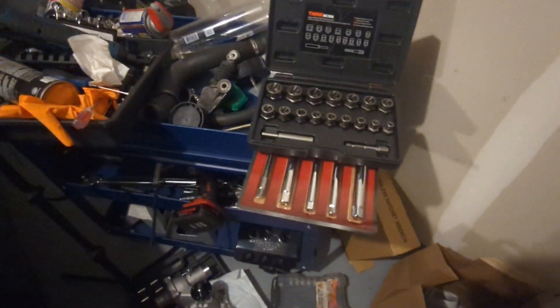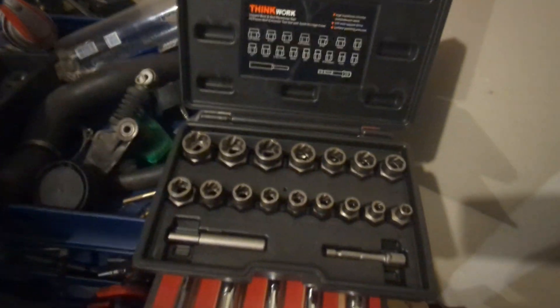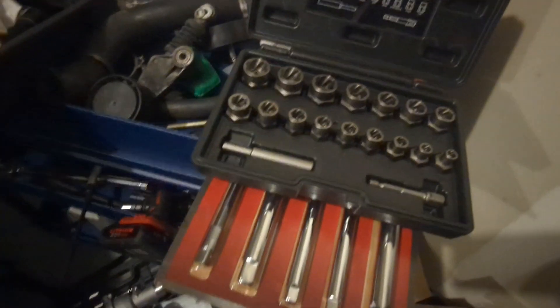What's up all? I want to do a quick video just to show you the Thinkwork Impact Bolt and Nut Remover Set. It's pretty much for stripped bolts and stripped nuts.